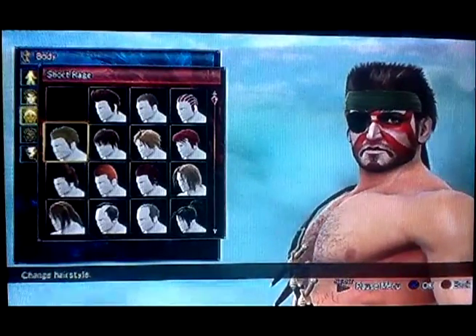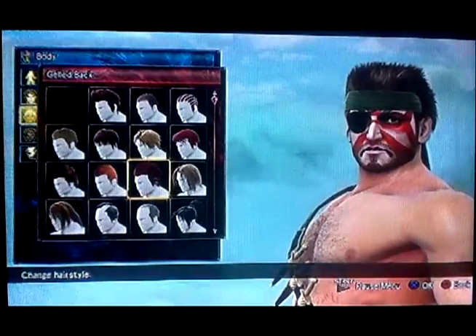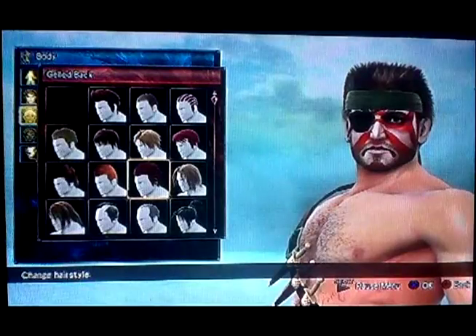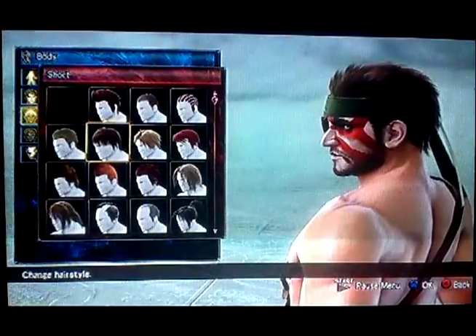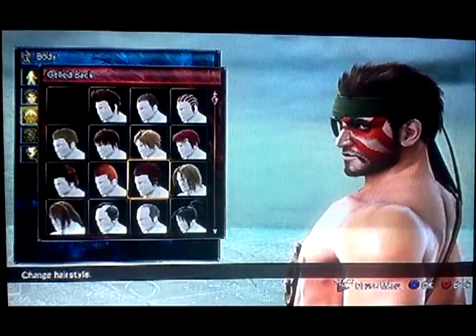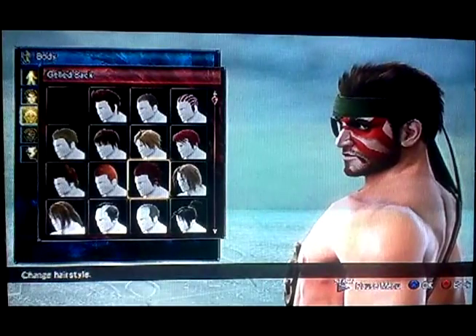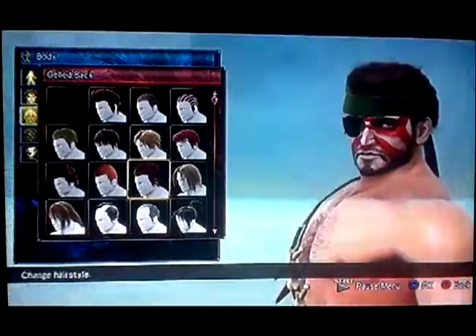I chose face 11 because it's got facial hair covering his face. Snake's hair can be any way you really choose — you can go with the Short Rage or the Gelled Back. The only difference is that Short Rage is a little bit shorter on the top and doesn't go into a real massive spike. This one's more spiky hair. Gelled back also has hair that comes in a 5 o'clock shadow that goes over your ear.